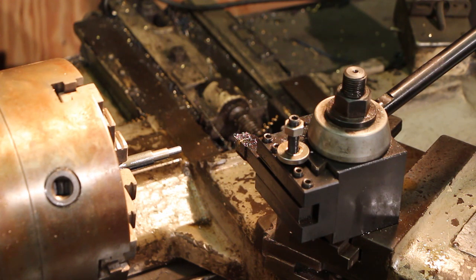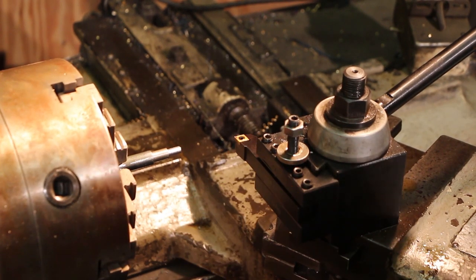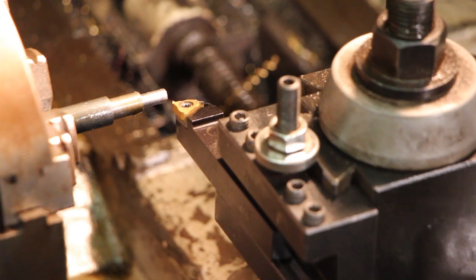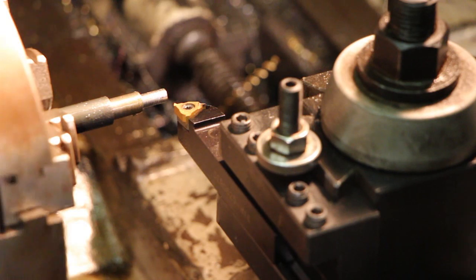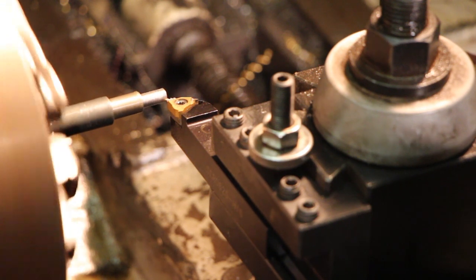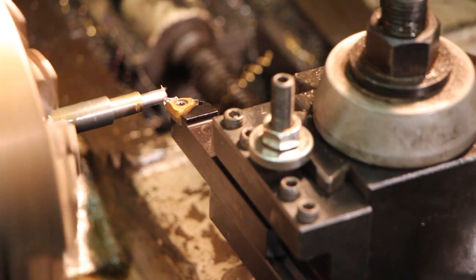We're going to put a thread on that now. Let me get my threading tool ready to go. I've swapped out turning tools and put my threading tool in. I actually had to swap that tip out - I had a coarser pitch on there earlier today; I was making some five-eighths inch eleven square head bolts. Anyway, the machine is set up for twenty threads per inch. I usually like to start by using the front edge of my tool to put a chamfer on the end at the same angle as the threads.